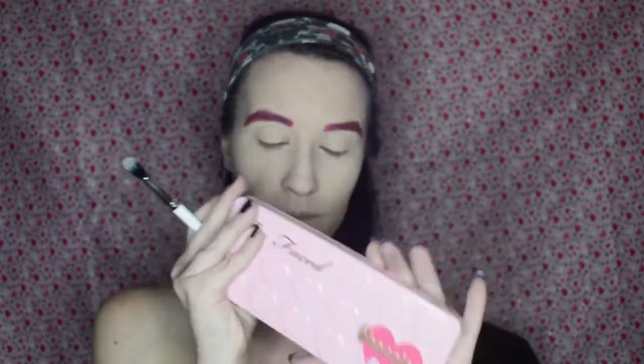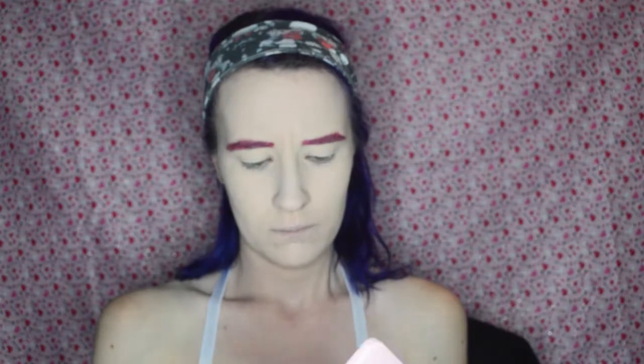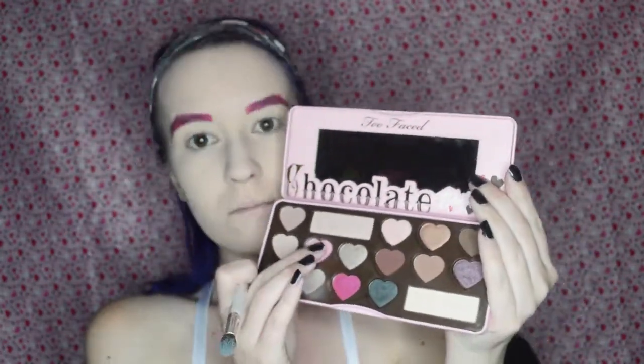Then for my eyes, I am taking the Too Faced Chocolate Bon Bon Palette, and I am starting with the shade Cotton Candy, and I am applying that all over my lids with this floofy ColourPop brush, which I kidnapped for my kit. I love these brushes so much. They're wonderful.